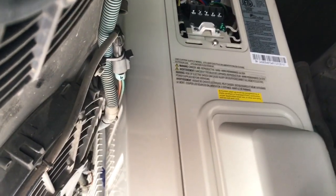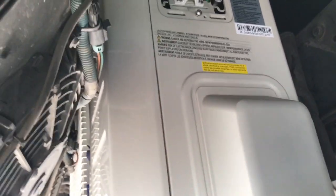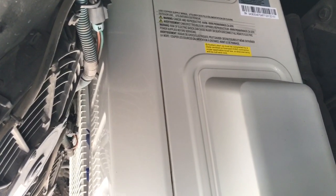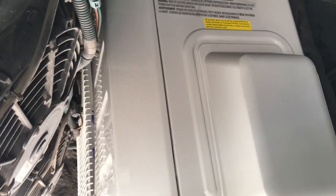This little box right here is where the two line sets hook into. These are already pre-charged units, so they're already pre-charged for that line set length. I'll do the line set next and we'll get this part finished up.